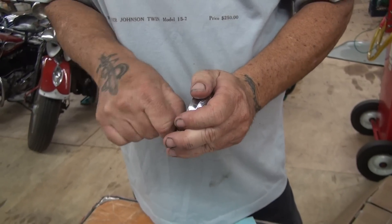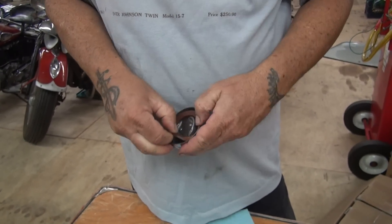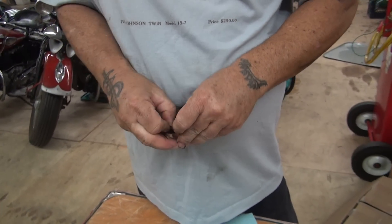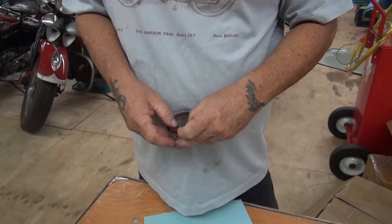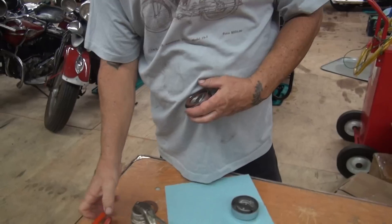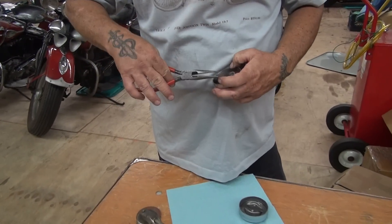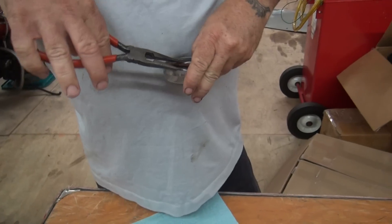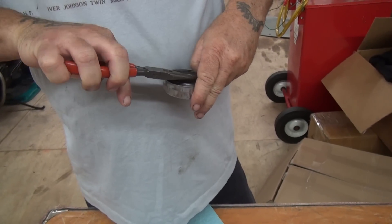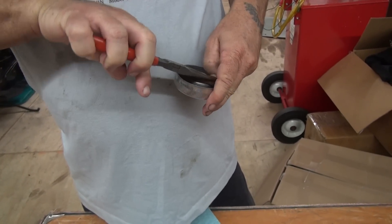Now we're going to go ahead and, with a little luck, put on the leather washers that the old brush was nice enough to remake for us. We have to be kind of careful and kind of bend the washer itself in half.